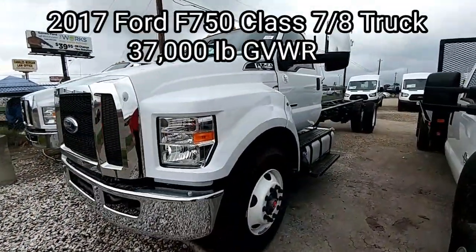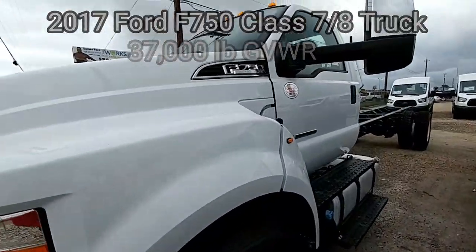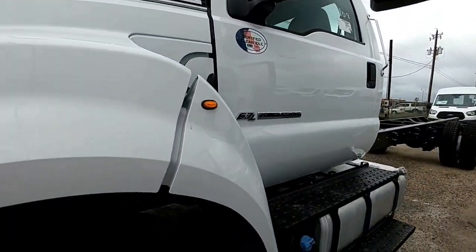Good morning everyone. A lot of folks have asked me to do a review on the F750 Super Duty truck.